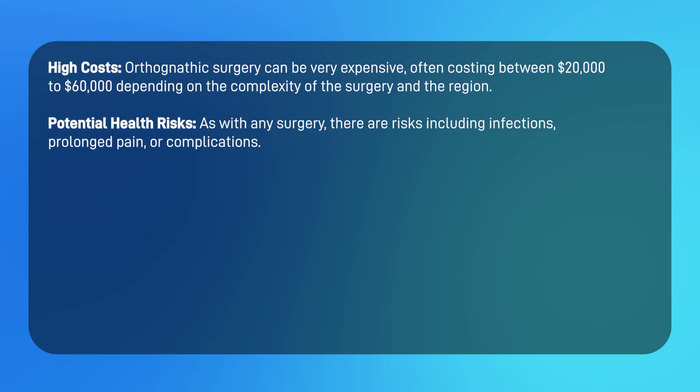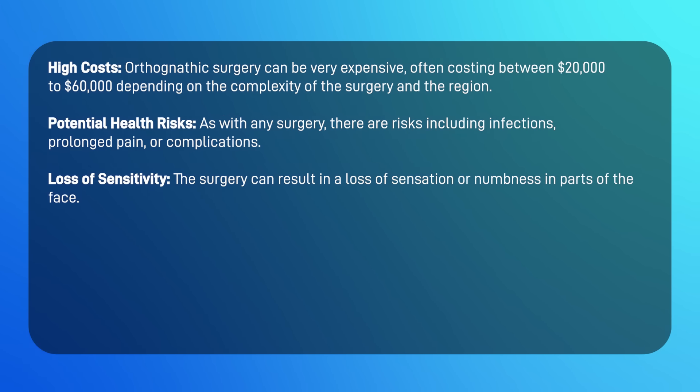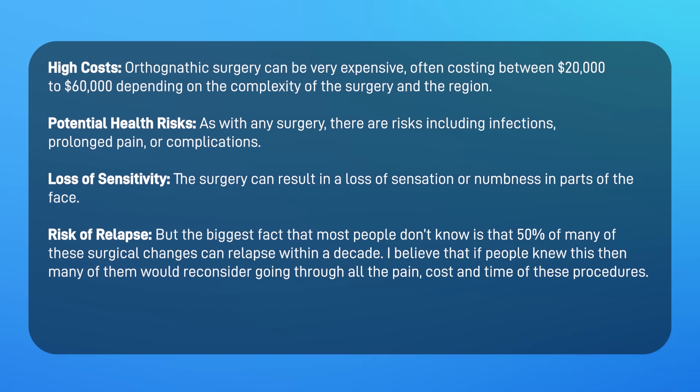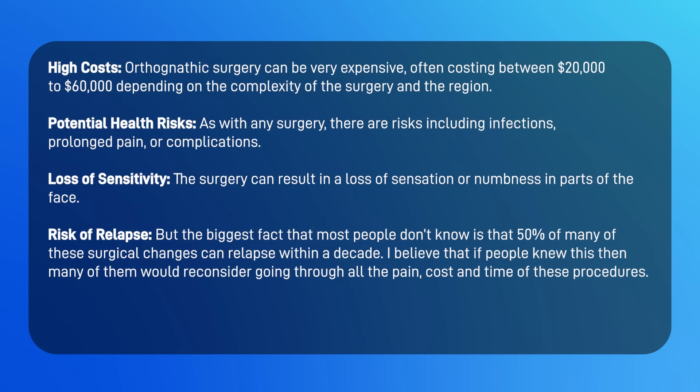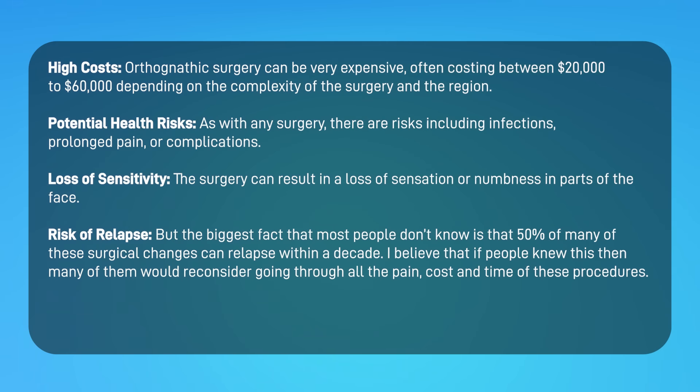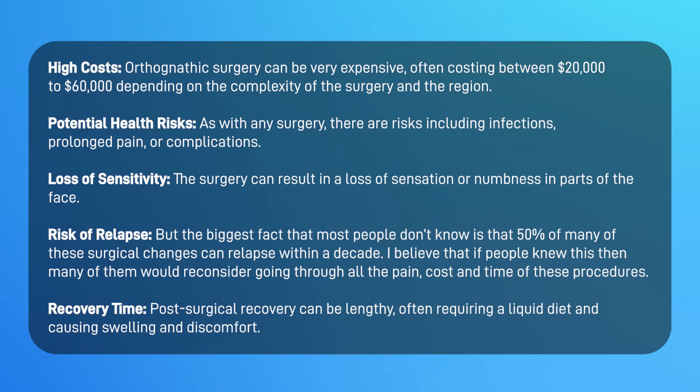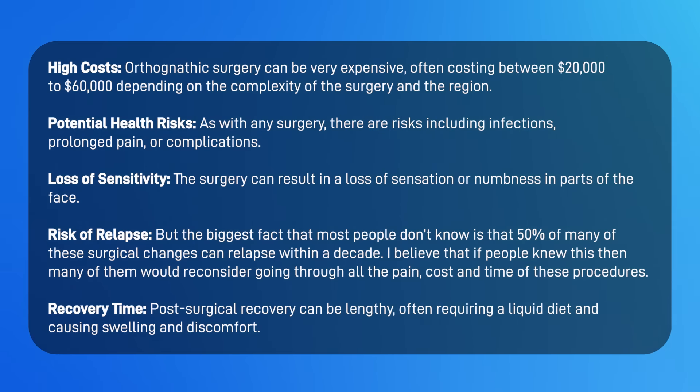As with any surgery, there are potential health risks including infection, prolonged pain, and complications. The surgery can result in loss of sensation or numbness in parts of the face, often the lower lip. Most importantly, 50 percent of many surgical changes can relapse within a decade — if people knew this, many would reconsider going through all the pain, cost, and time of these procedures. Post-surgical recovery can be lengthy, often requiring a liquid diet and causing swelling and discomfort.